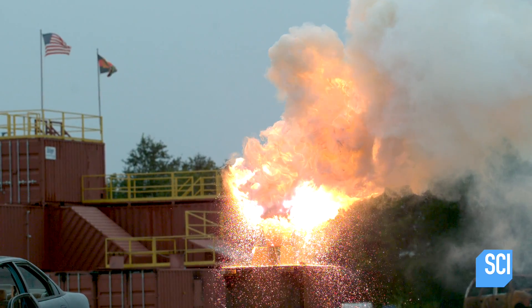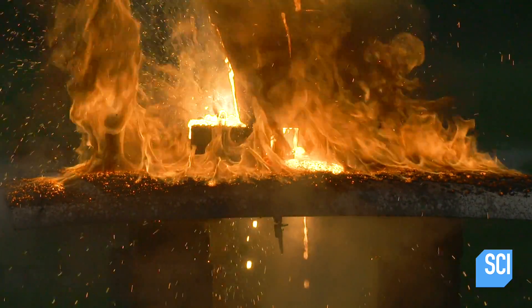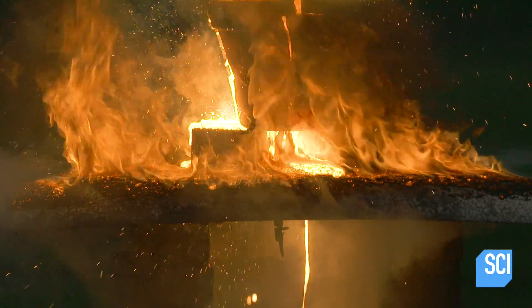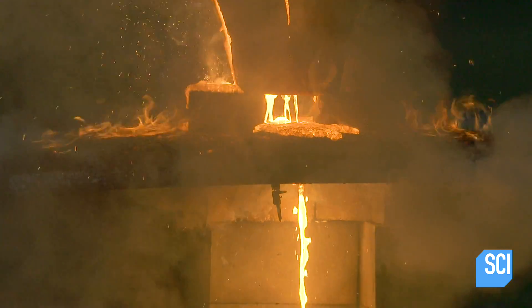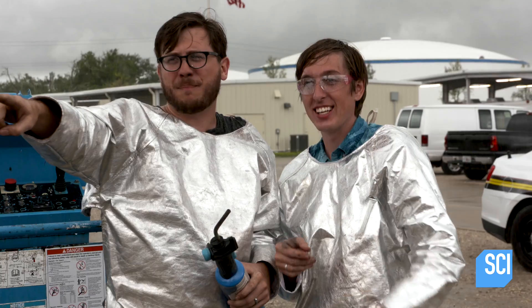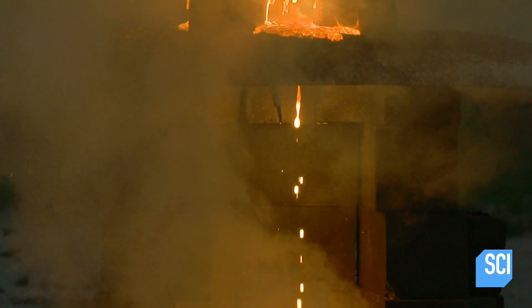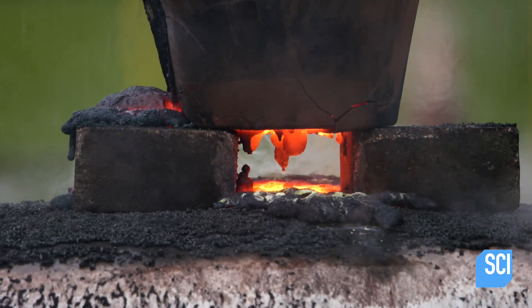Oh, wow. Oh, man. Yeah! That's crazy. Looks like lava. Oh my gosh — there it is, pouring right out the bottom. In just 15 seconds, thermite melts a hole straight through the hood, incinerating the steel.